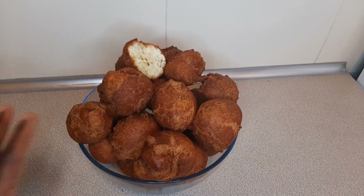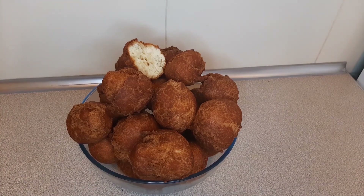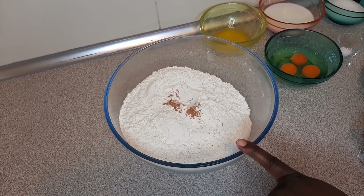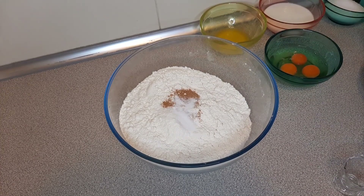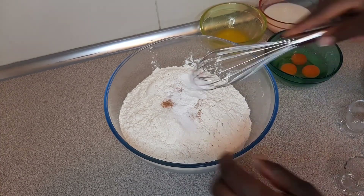In here I have my all-purpose flour, and I'm going to add my nutmeg, some salt, and my baking powder. I'm going to give that a good mix.